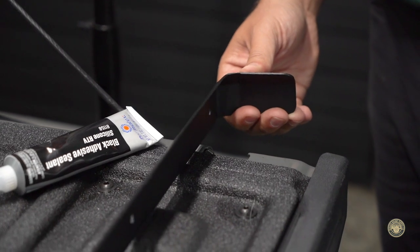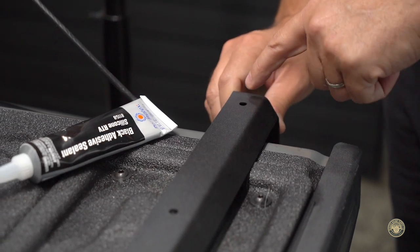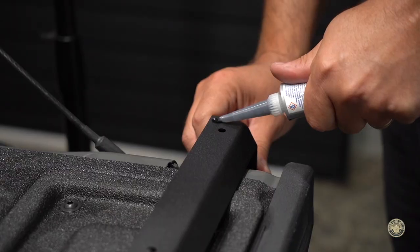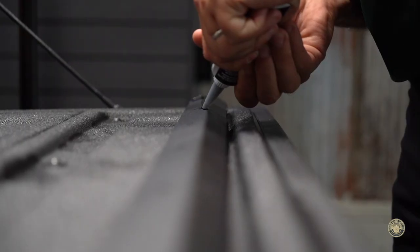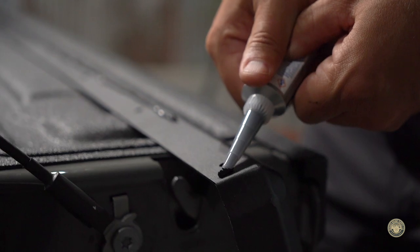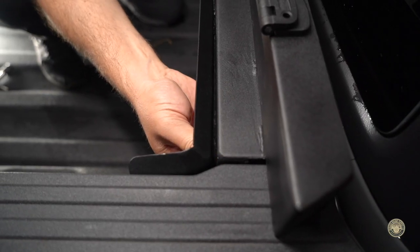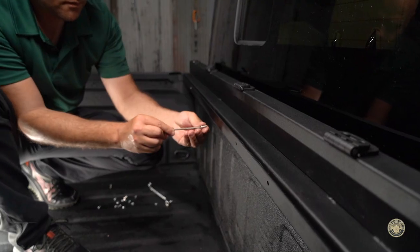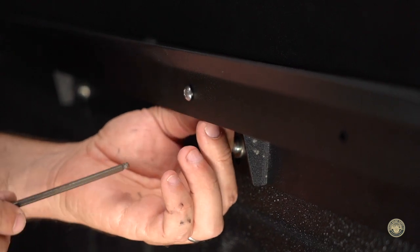Next, we'll install the water guard. Use the supplied silicone adhesive, and on the side with the holes, run a bead along the curved edge. Attach using M6 bolts and 10mm nylock nuts. Do not over tighten.